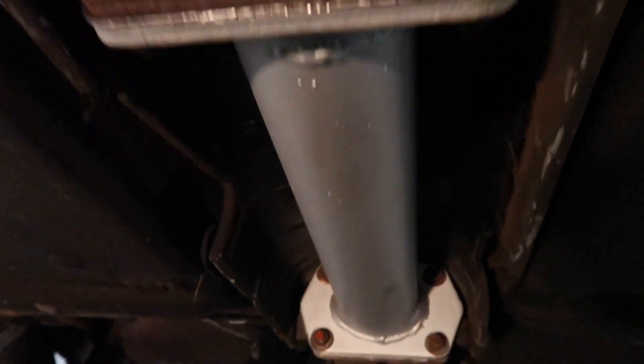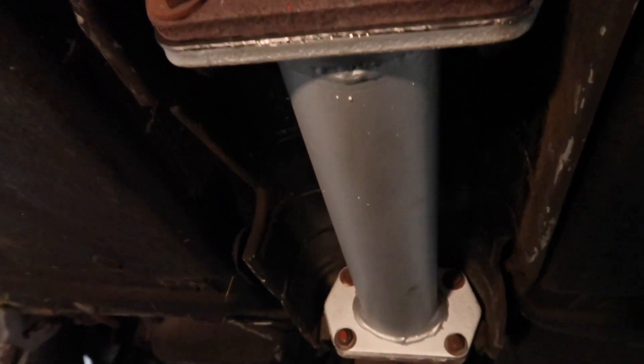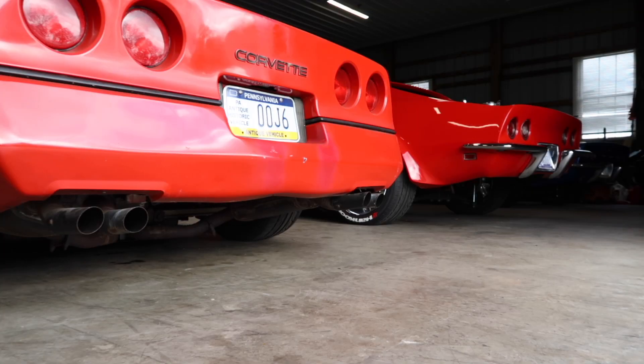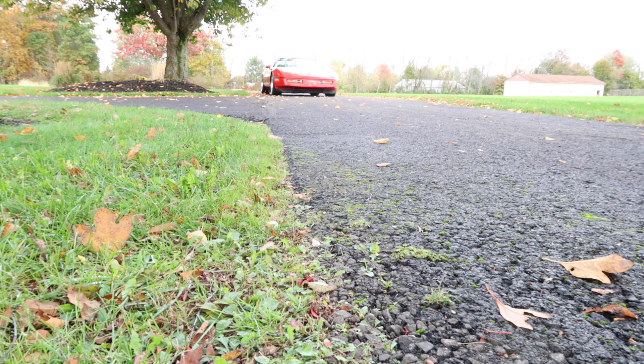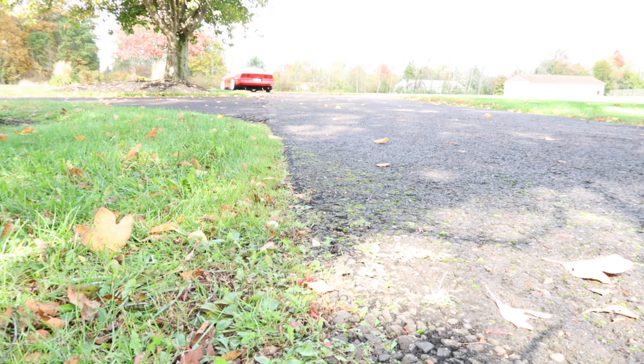Got it all back together and everything bolted up really nicely - measurements were right on and everything lined up. It's probably the nicest looking piece of this exhaust. Just got back from the test drive and the car ran really good. Sounded actually really good too - noticeably louder on the cold start and definitely has deeper exhaust notes when driving. It probably freed up the exhaust a lot too. In my opinion it's definitely worth doing. If you enjoyed the video, press like, subscribe, and thanks for watching.